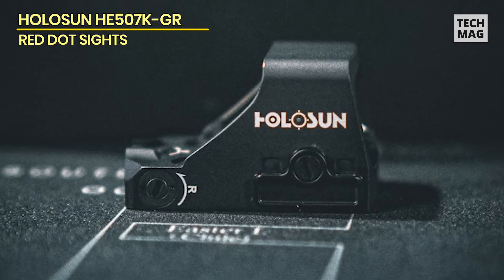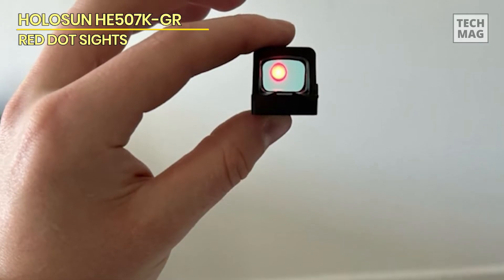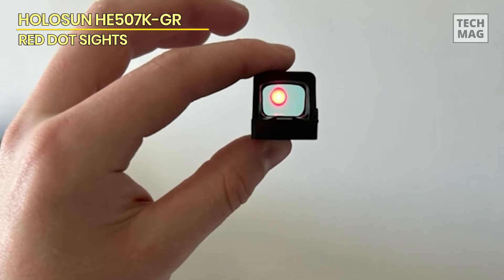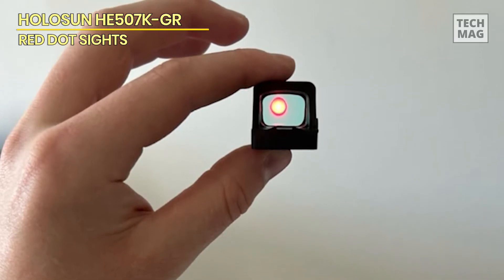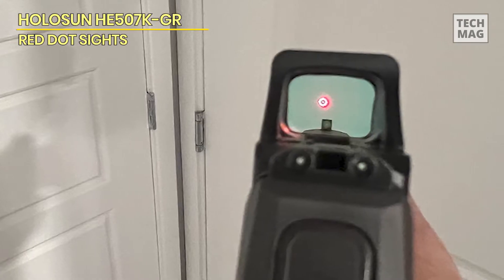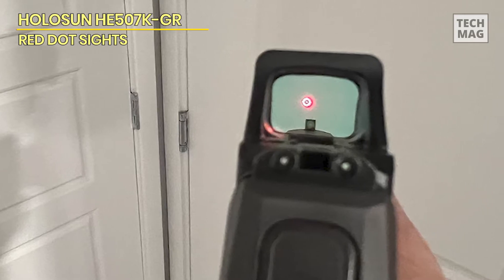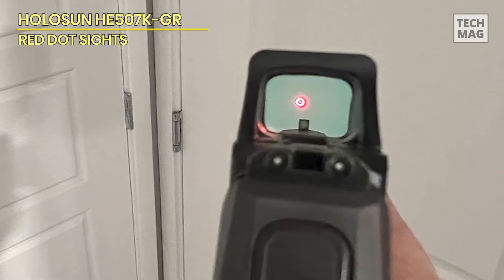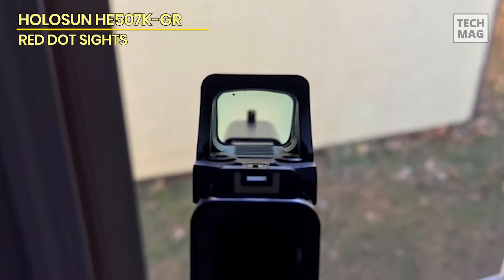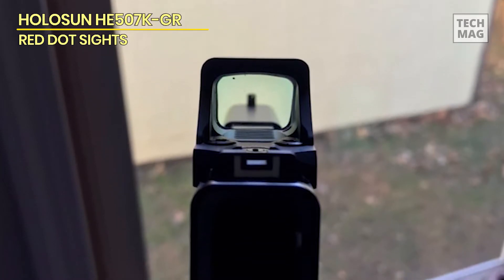It's sturdy, with a 7275 aluminum casing that can take a hit and keep going. It also fits straight onto the P365XL, though slides with a four-boss interface may require an adapter plate. This sight comes with everything you need, including a multi-tool, lens cloth, and instruction booklet. With the Holosun HE507K GRX2, you receive more than just a red dot sight — you get a dependable, high-performance tool that is ready to go whenever you are.